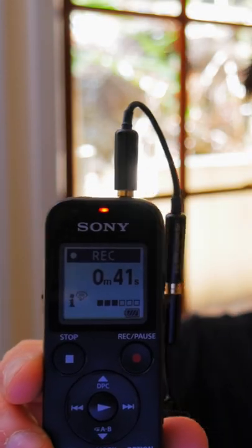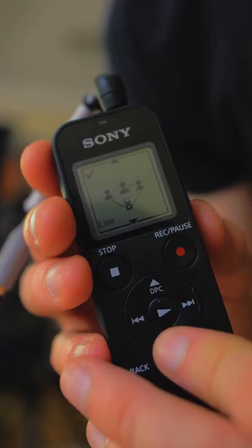Now we have the recorder set to auto — let's find out if it peaks or not. Yeah, the auto setting sucks. Set it to manual.